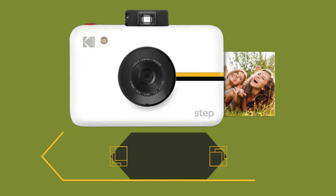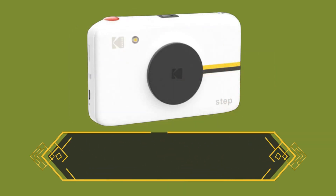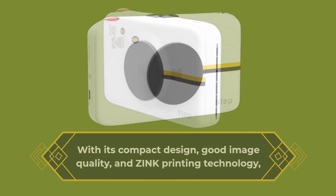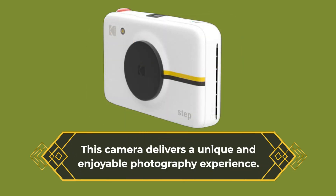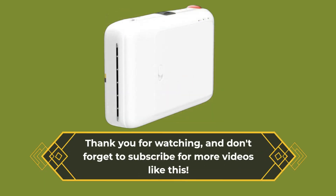In conclusion, the Kodak Step Instant Camera is an excellent choice for anyone looking for a fun and easy way to capture and print their memories on the go. With its compact design, good image quality, and zinc printing technology, this camera delivers a unique and enjoyable photography experience. Thank you for watching, and don't forget to subscribe for more videos like this.